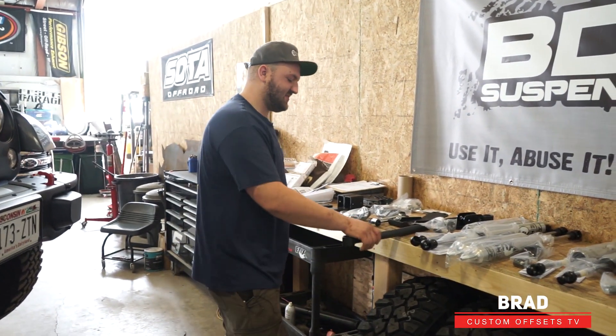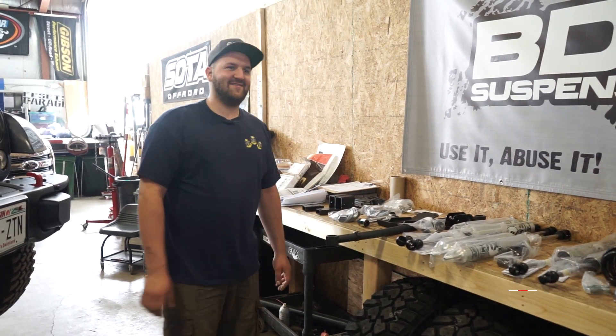Hey guys, Brad here with Custom Offsets. This is going to be another episode of Hot New Suspension. This one's going to be for the Jeep guys out there.